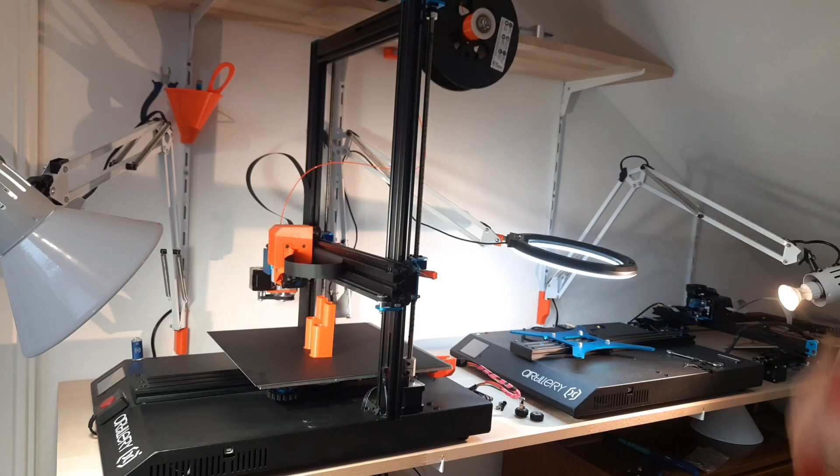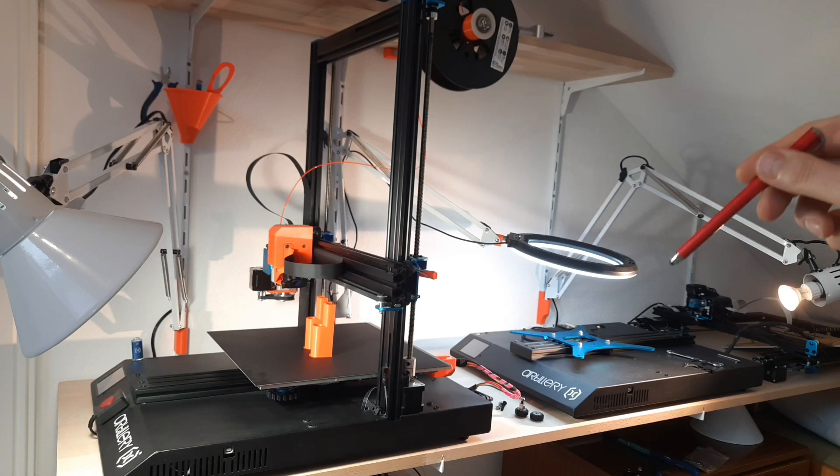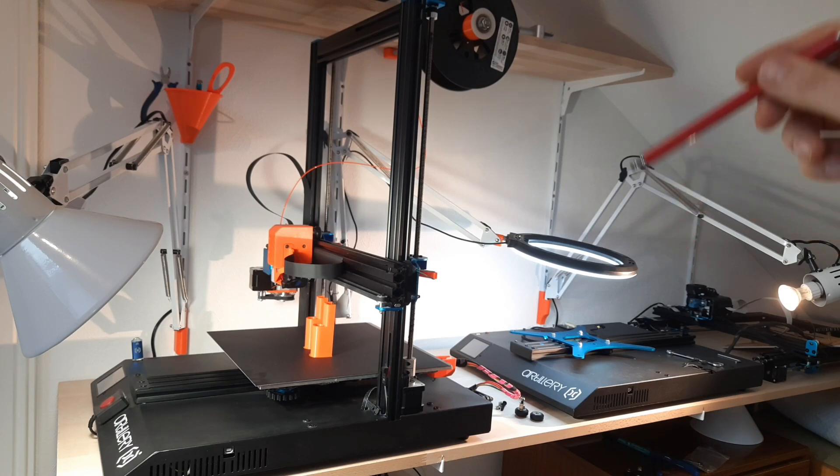What is better than an Artillery Sidewinder X1? For me it's easy to answer: it's two Sidewinder X1s, and that's what we see here today. I just bought a second one. It is used, it is sold as defect, and I'm going to find out step by step what is wrong with the printer and how to fix it. That's the video series starting today.